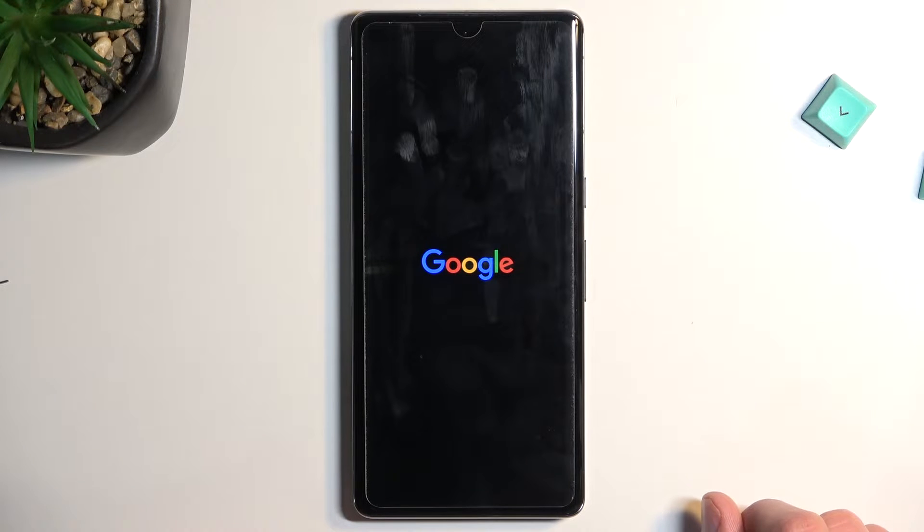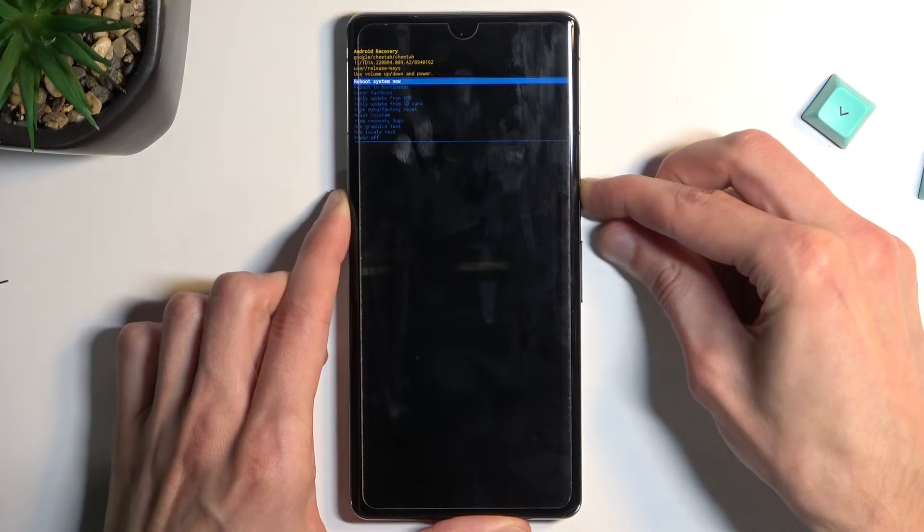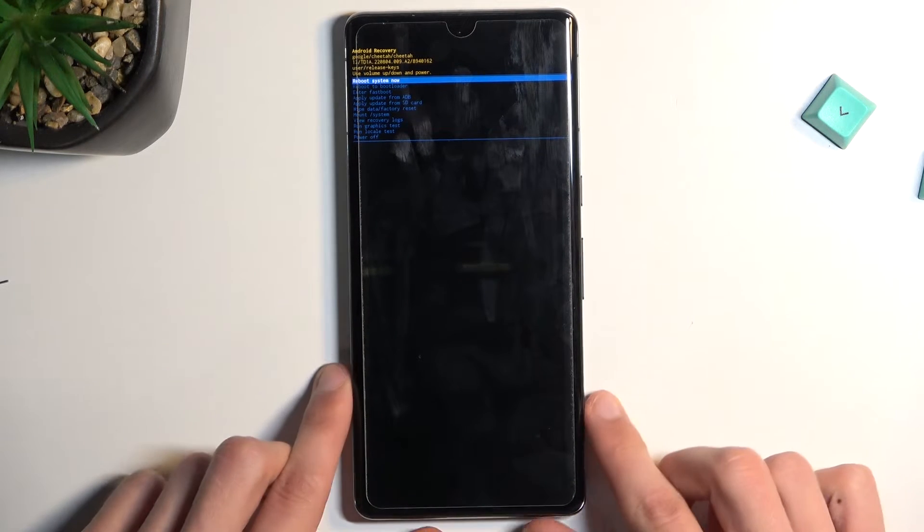Then we'll see Android with no command like this one. So hold the power key and press volume up once, and this will now take us to recovery mode.